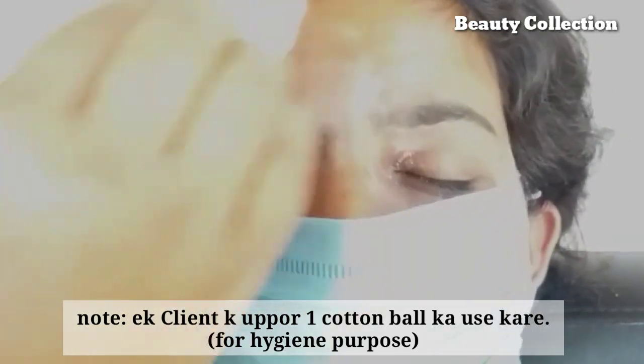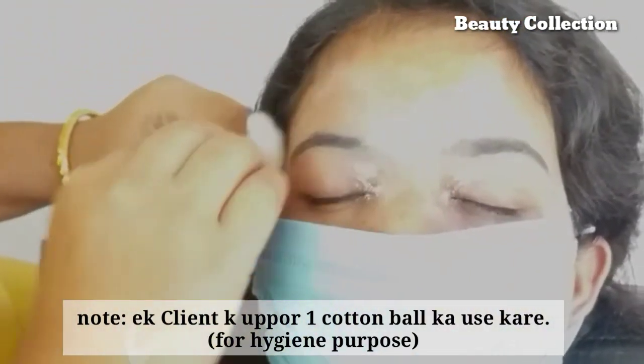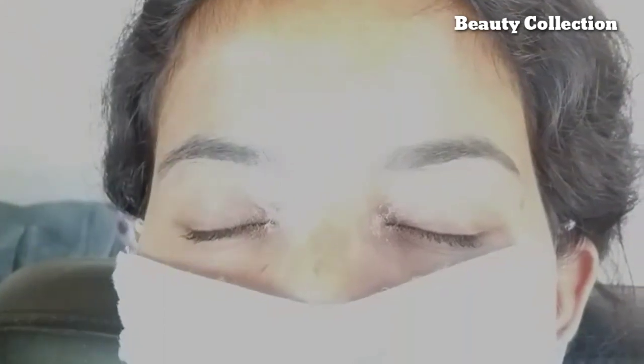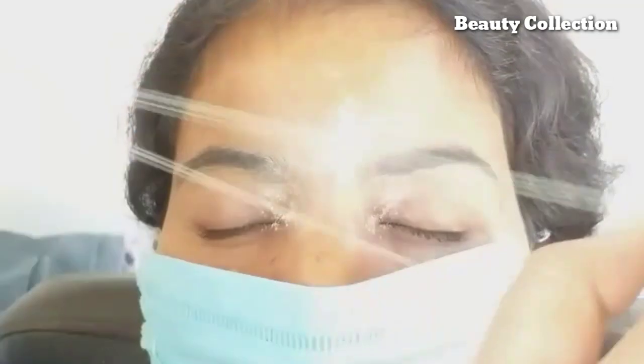Friends, I am giving a video of eyebrow threading. First, I am using this powder with cotton. Use cotton powder. I am using this powder with cotton, because it is necessary to maintain hygiene.